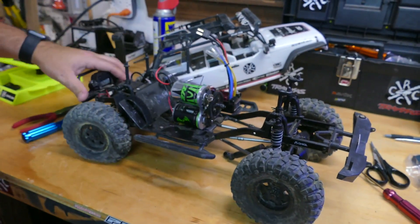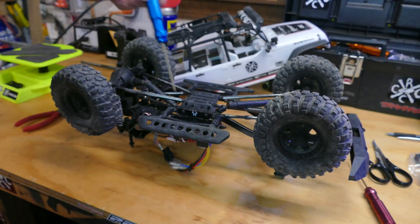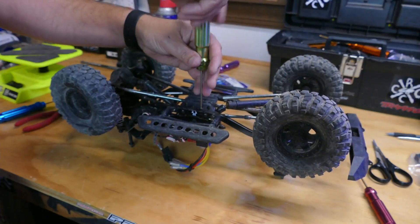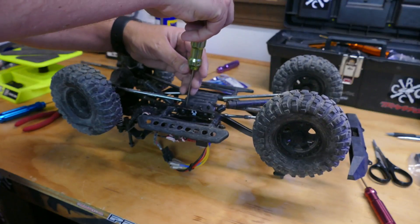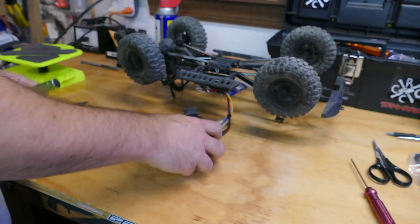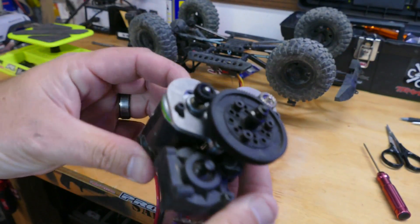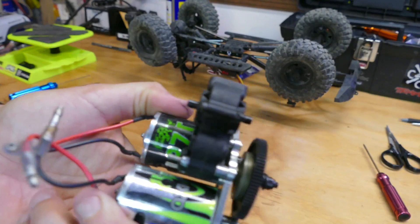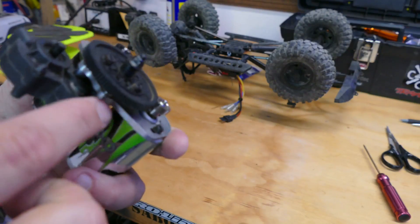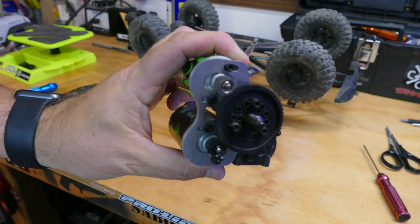Alright guys, here we are on the bench. Just a quick couple of screws - they make these really simple to get out. Just have to find the right bit. Motors and everything are going to drop down to the bench. Alright, so this is really all we have to work with right here. We have to take this all apart - mainly we're looking at replacing the gearbox. Looks like we can probably keep some together, but nope, you've got to take it apart.